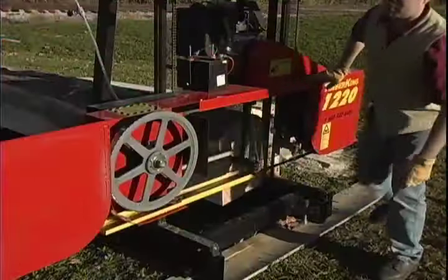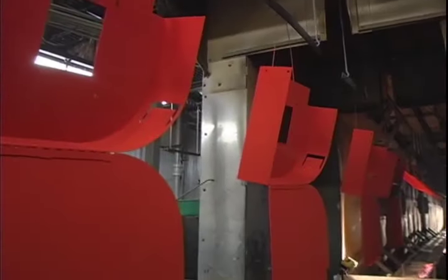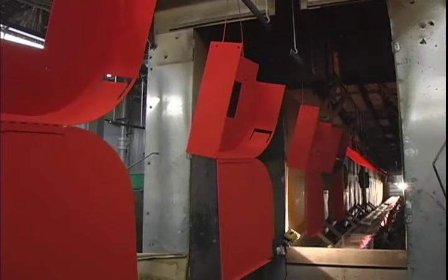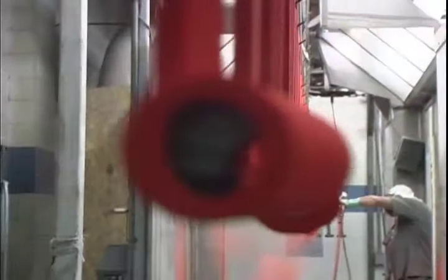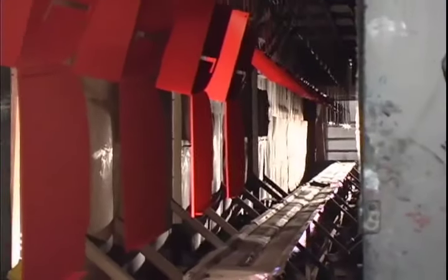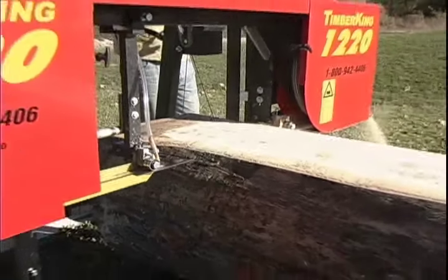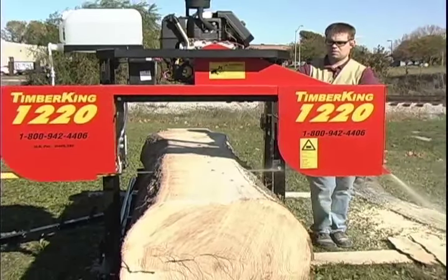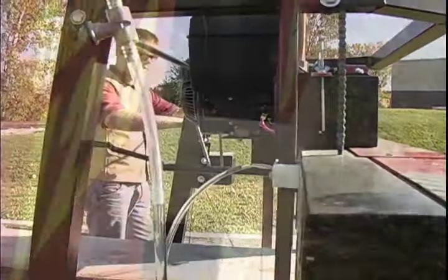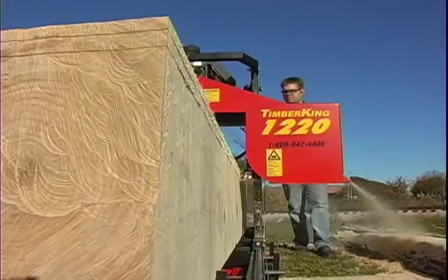A sawmill is only as tough as the paint that protects it. That's why all painted parts on the 1220 have a baked-on UV-protected powder coat finish — the toughest finish money can buy. It's yet another way that Timber King is built better, stronger, to last longer than other mills on the market. We're so confident that the 1220 is the best-built personal mill available, we stand behind it with a 30-day no-questions-asked money-back guarantee, a two-year limited mechanical warranty, and a five-year limited cutting deck warranty.